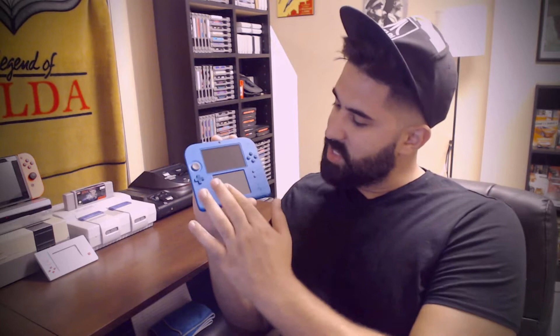The touch screen works fine. You put in your letters, names, everything — it all works perfectly. And like I said, I'm really impressed with the top screen.